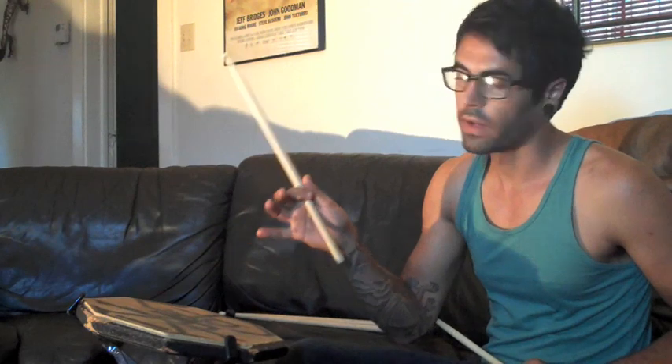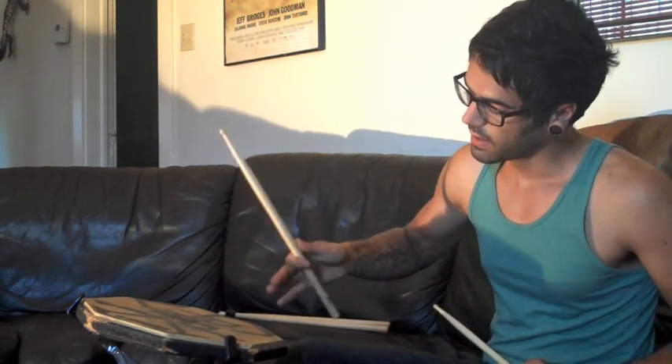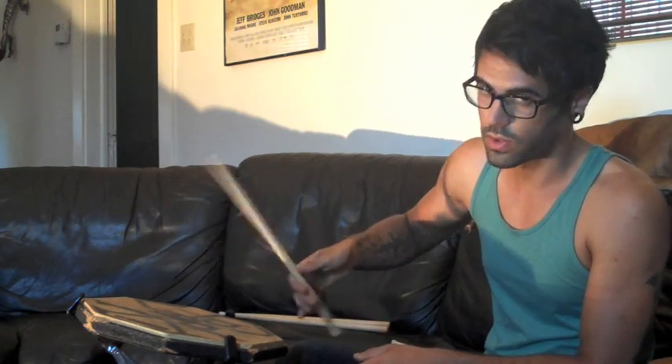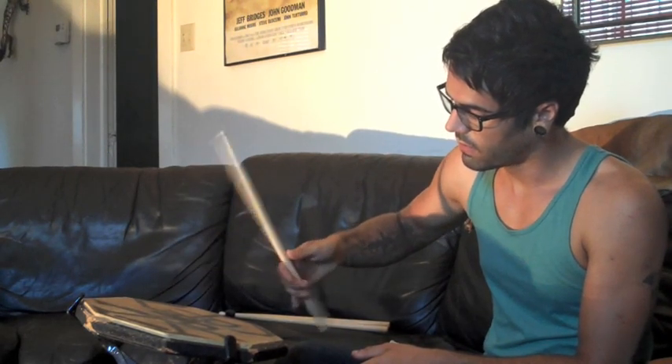I'll let you guys in on one little secret that my teacher showed me, and I've actually heard Thomas Pridgen talk about this before. There's one method with the finger technique — it's a practice exercise, really, really helpful. What you do is hold the stick just with your pointer finger and your thumb, and stroke like that. Let your other 3 fingers hang down below. Obviously not proper technique, but this is a building exercise. Then after 4 or 8 hits — whatever is easier for you to count — bring in your middle finger to assist with the stroke. After a certain amount of hits, bring in your ring finger, and then finally bring in your pinky.